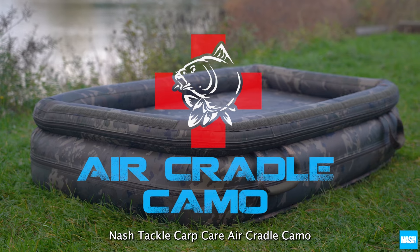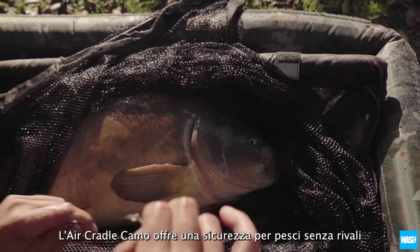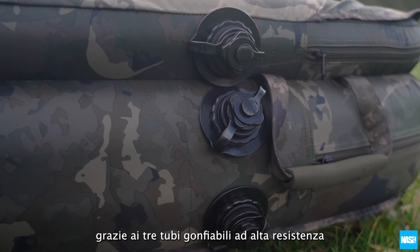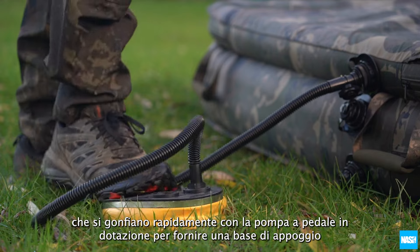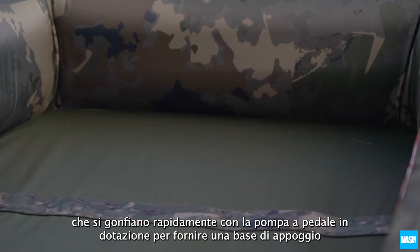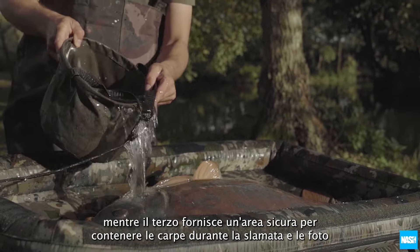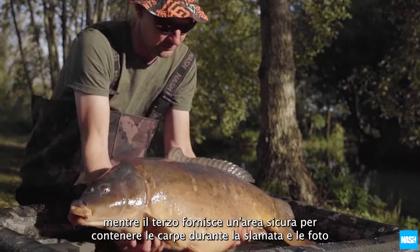The Nash Tackle Carp Care Air Cradle Camo offers unrivalled fish safety thanks to three heavy duty inflatable tubes that are quickly inflated with the supplied foot pump to provide a supporting base, whilst the third provides a secure area to contain carp for unhooking and trophy shots.